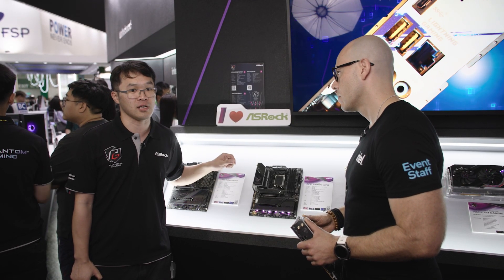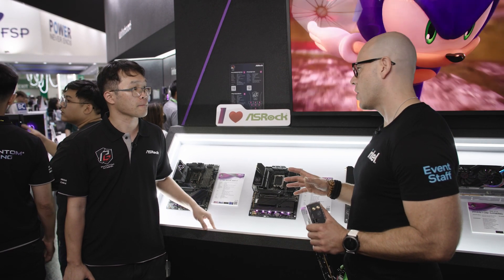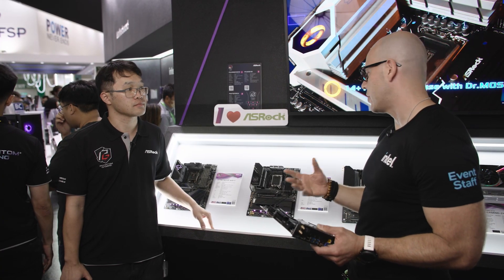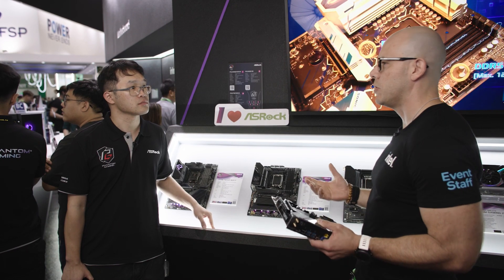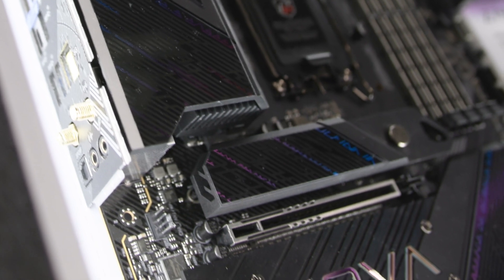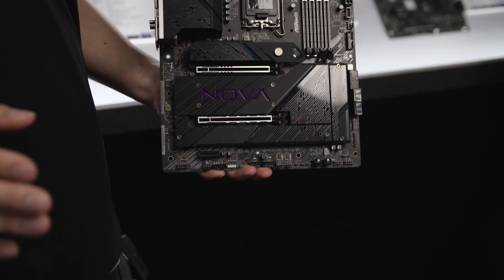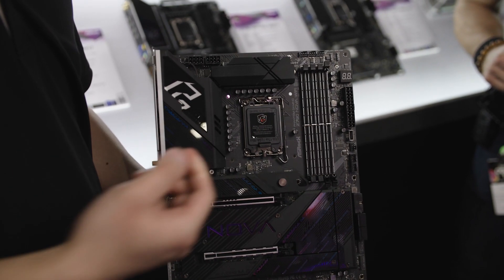This one features 16 phases for the CPU vcore, so it can definitely support a lot of performance, especially for overclocking. It also comes with Wi-Fi 7 which is pretty new on the market. Another really cool feature is the quick release for the M.2 heatsink. In the past, if you wanted to install an M.2 SSD you had to use a screwdriver to remove the heatsinks.